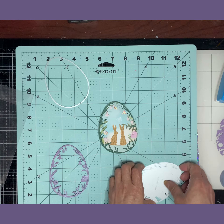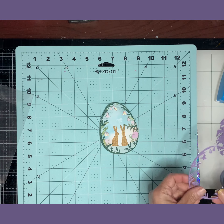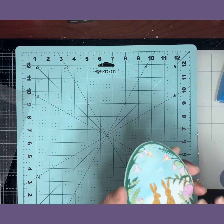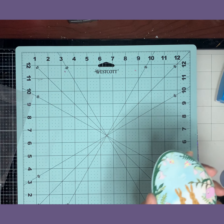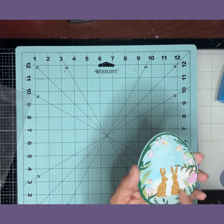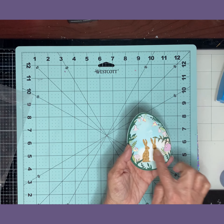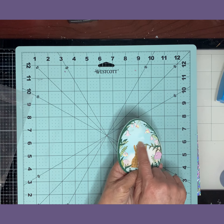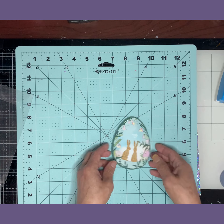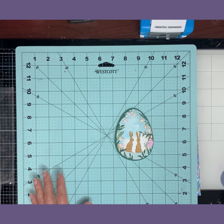I wanted to show you how to do this egg because I bought the die set and was so excited. It did take me a while because I wanted all the colors and different plants. The back plain egg I shaded with distress oxides — the blue one with Peacock and a little bit of Tattered Rose on the bottom and left the rest white. There's a little white stain where I tried to do clouds and didn't like it, but it doesn't bother me much.